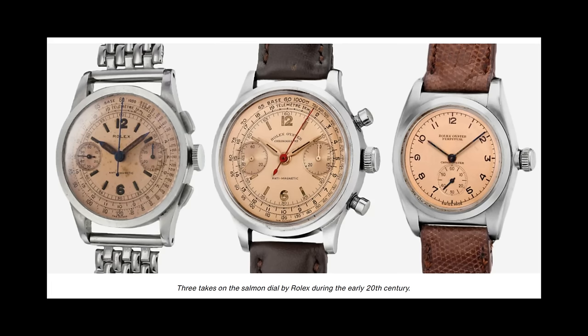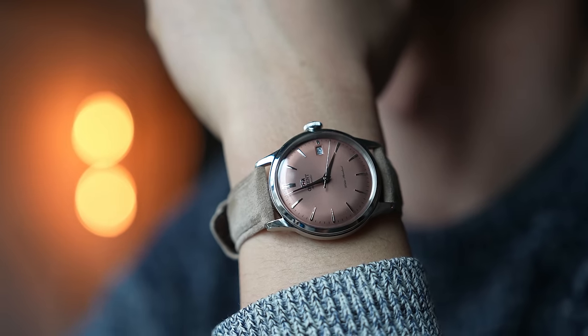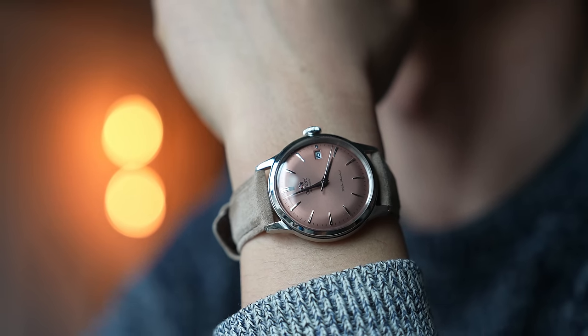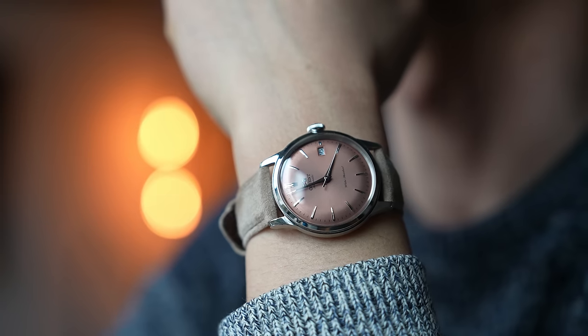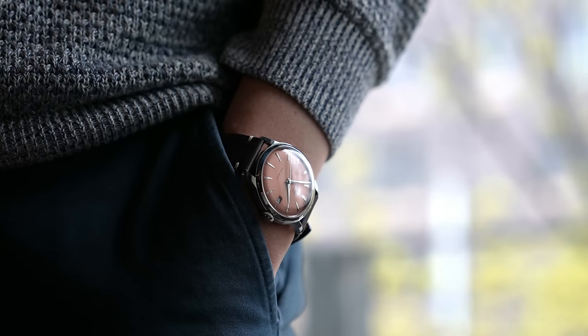Let's talk a little about salmon dials. They were popularized in the 30s and 40s and reflect the industrial age they're from. The color reminds us of raw copper, or if you're fancy, rose gold — it's a very nostalgic color hailing from the early 20th century. This color is also very human because it's close to skin tones, making it warm and anthropomorphic — it brings life to the watch. This is why salmon pink is used in a lot of dressier pieces: it's a color that speaks softly; it doesn't shout.